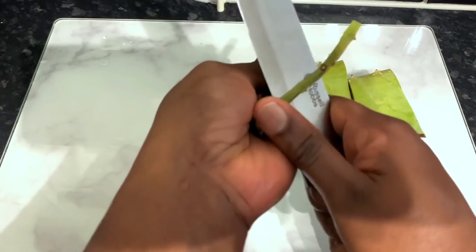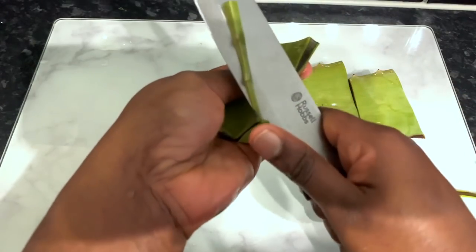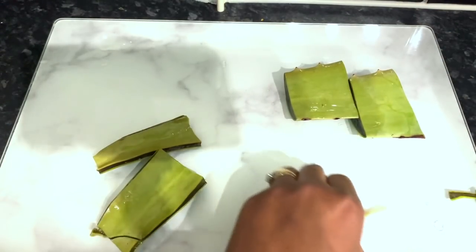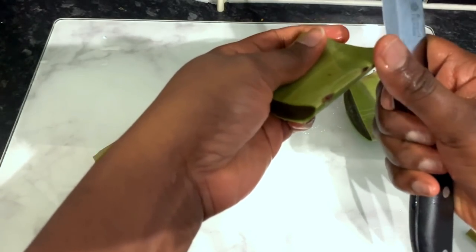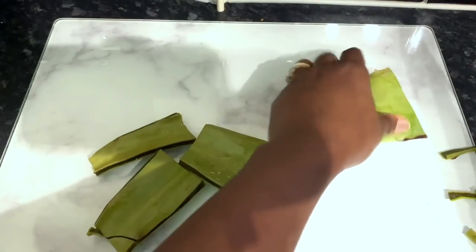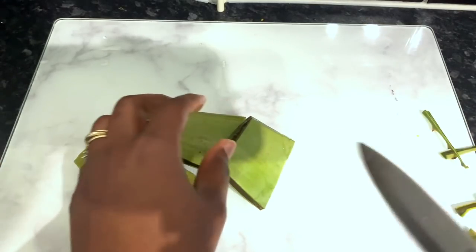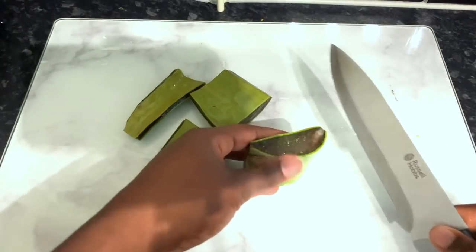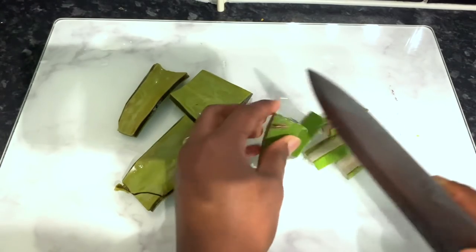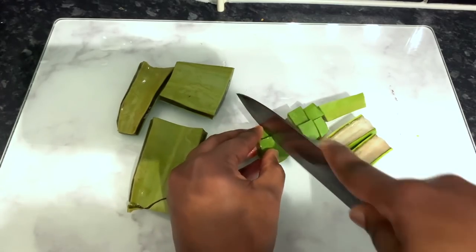You guys know how much I love aloe vera. I use aloe vera quite often in my hair regimen and I've used it over the years and I've definitely noticed a massive difference in my hair growth and also in the way my hair feels. Now aloe vera is really great because it contains something called proteolytic enzymes, which helps repair dead skin cells on the scalp. It also acts as a great conditioner for your hair, leaving it nice and moisturized.